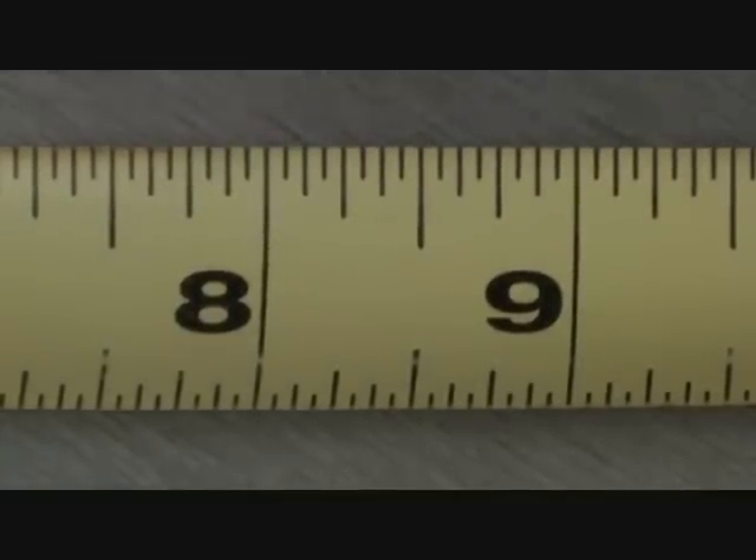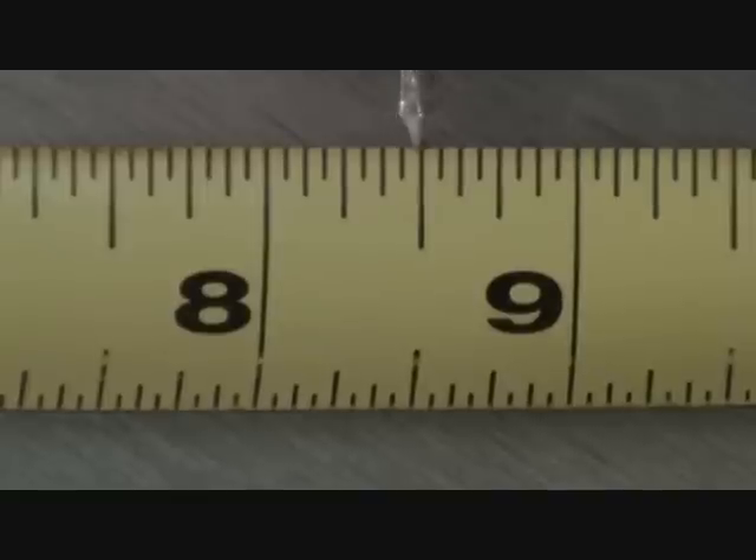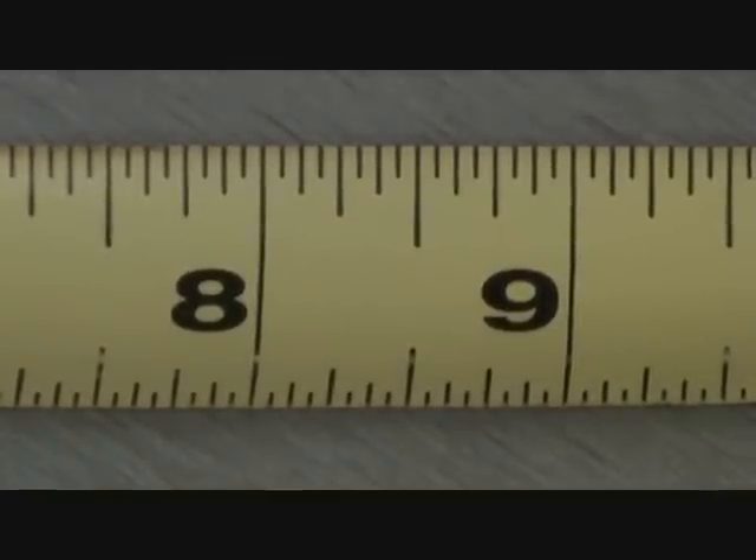That's how you read your tape measure. So if I hold it right there — that's eight and seven-sixteenths, because eight and eight-sixteenths is a half, and you wouldn't say that. One from eight would be eight and seven-sixteenths. If you've got a question, you can count them up: one, two, three, four, five, six, seven-sixteenths. You're going to have to be mindful of the sixteenths, the eighth inches, the quarter inches, the half inch, the three-quarters. And that's how you're going to get by reading the tape measure.